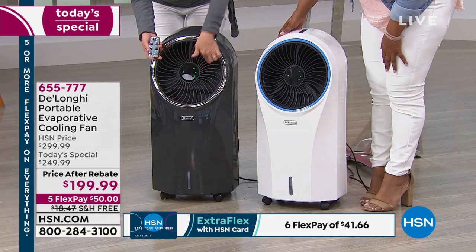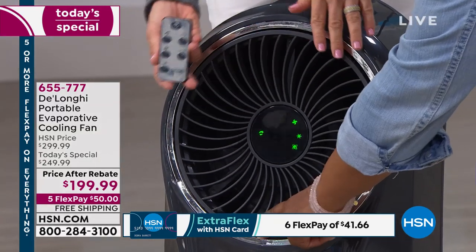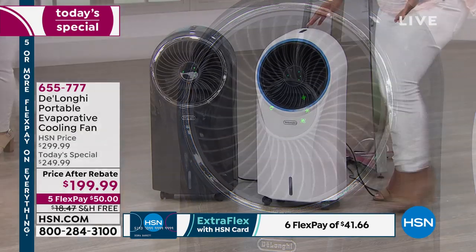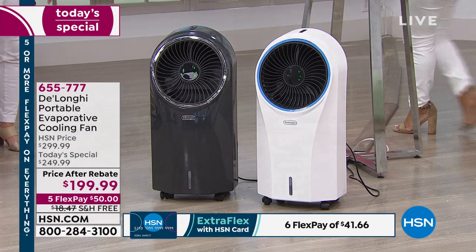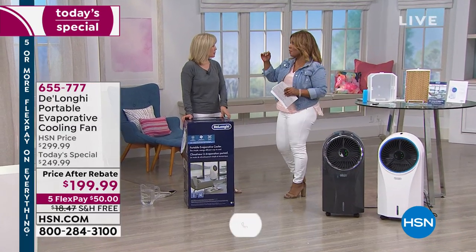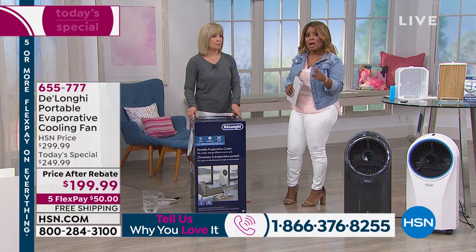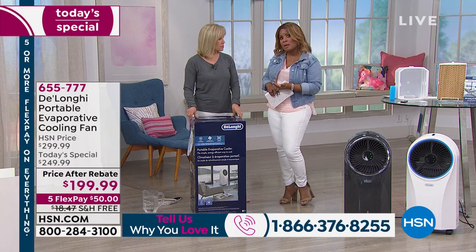You can set it to rotate and oscillate — see how it's moving like a windmill? It even pivots up and down. It has every feature. Let's open up our testimonial talk line. Temperatures across the country will be anywhere between 10 to 15 degrees hotter than normal. A lot of you are going to be buying these for your parents and grandparents, some people that might be on a fixed income.